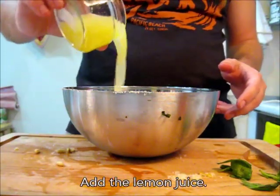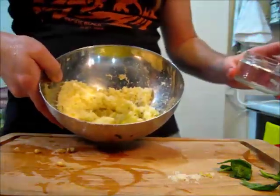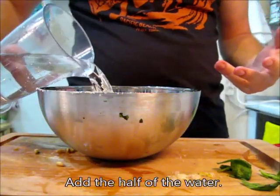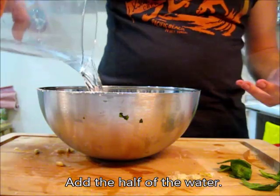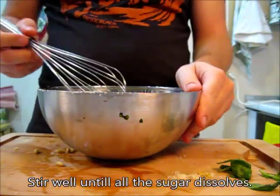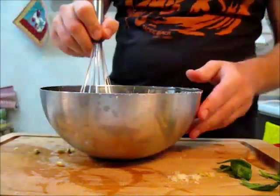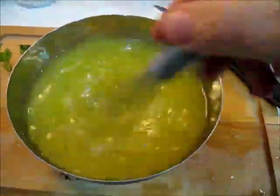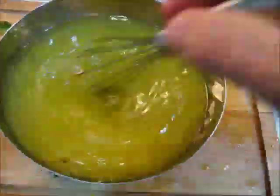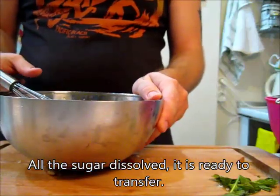Now we add the lemon juice to the mixture. Add half of the water — not all of it, just half. Stir well until all the sugar dissolves. You don't want any granules swimming in it. All the sugar is dissolved — it's ready to transfer now.